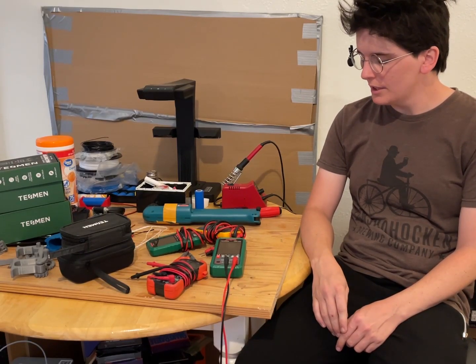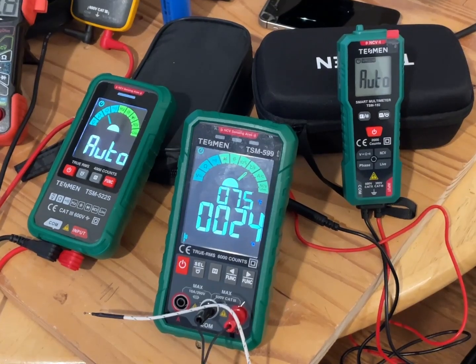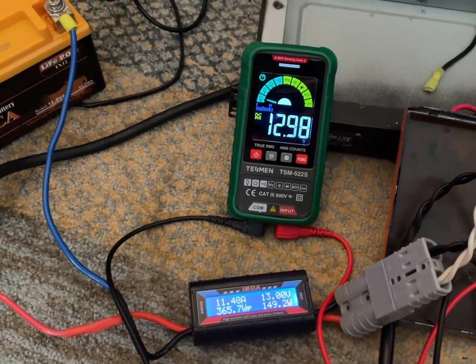Let's talk about multimeters. Two months ago Tesman sent me three of their multimeters and I've actually been giving them a lot of use.